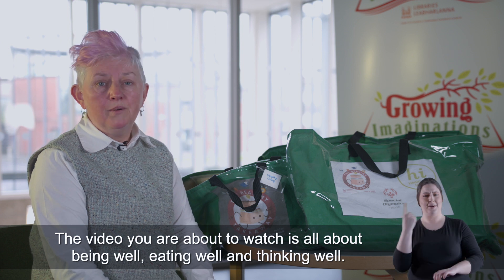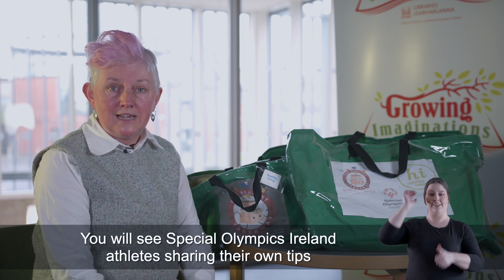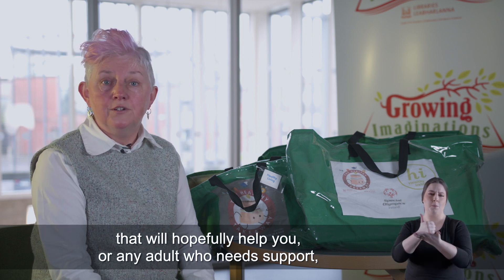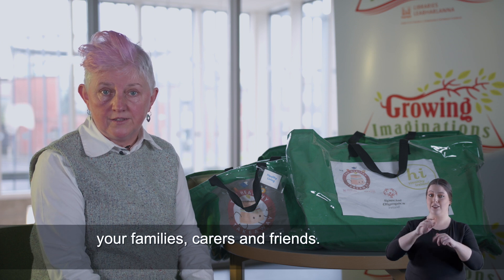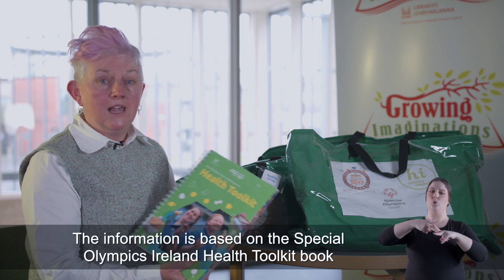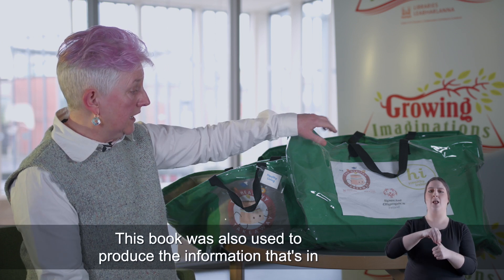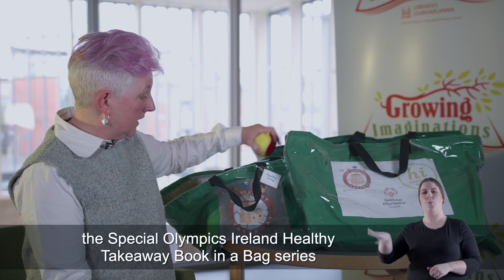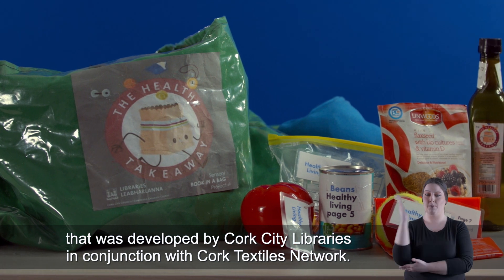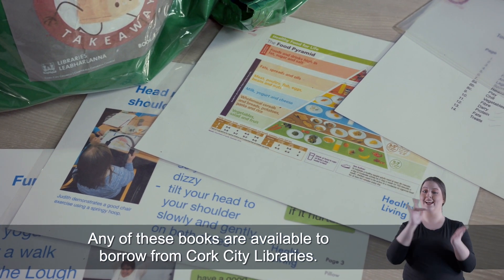The video you're about to watch is all about being well, eating well, and thinking well. You will see Special Olympic Ireland athletes sharing their own tips that will hopefully help you, or any adult who needs support, your families, carers and friends. The information is based on the Special Olympics Ireland healthy toolkit book, also used to produce the healthy takeaway book in a bag series, developed by Cork City Libraries in conjunction with Cork Textiles Network. These books are available to borrow from Cork City Libraries.